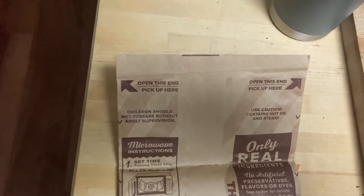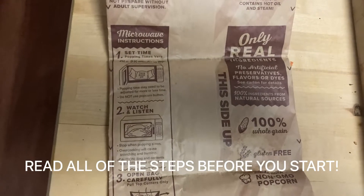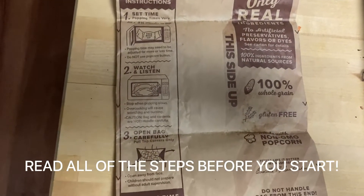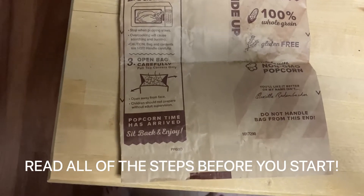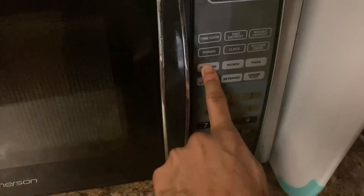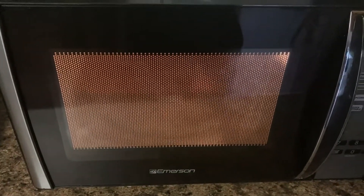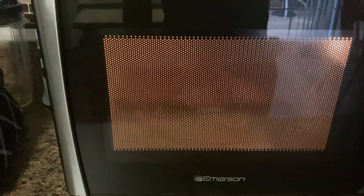...the manual to make sure you've read all the steps to actually cook the popcorn correctly. After that, you place the popcorn in the microwave and then put in the time that you think is appropriate for it to fully cook.